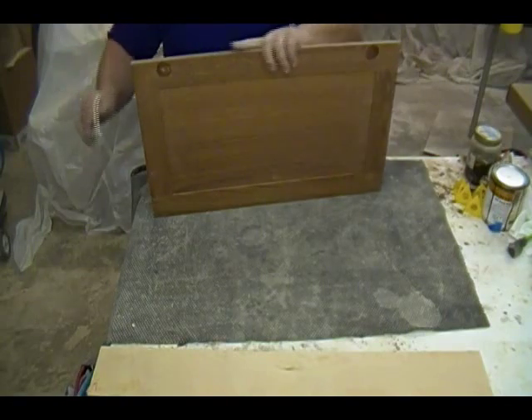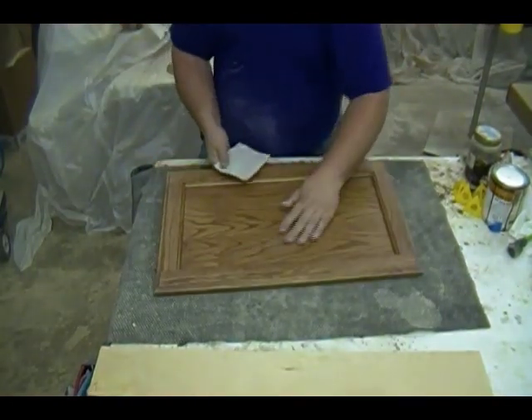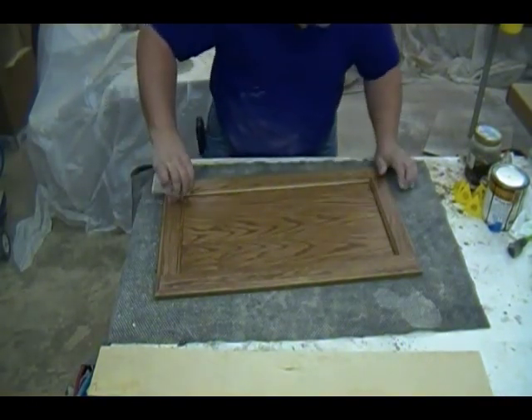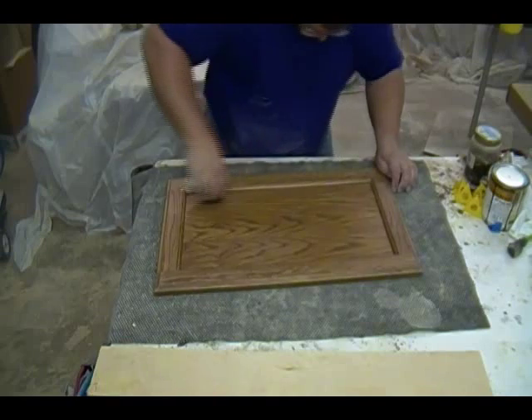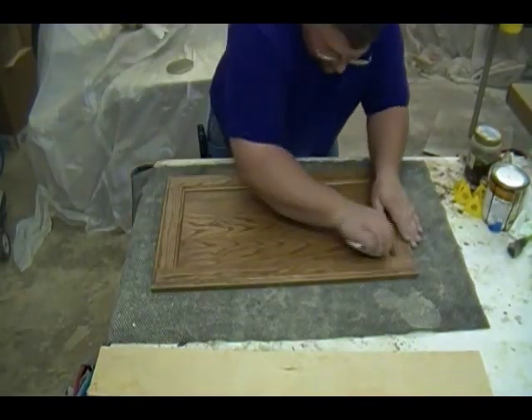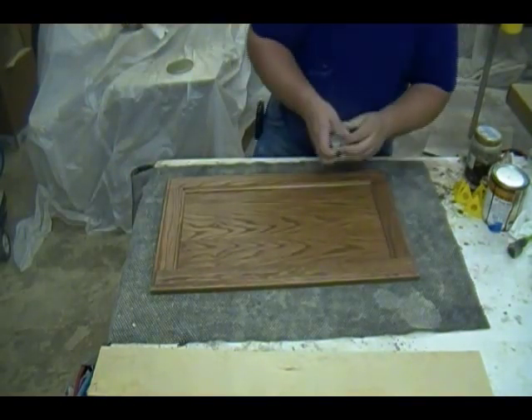I use a sanding sponge for everything in the shop — it's a very universal tool. I stock them in two different grits, and here I'm using a 320-grit. It works very well for flats, contours, and tight profiles. As you can see, I'm using it to sand the inside quarter-round profile on the inside of the door.